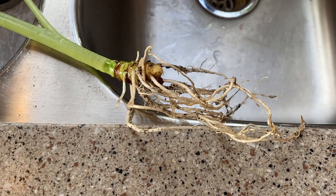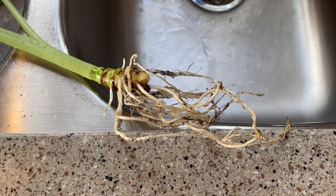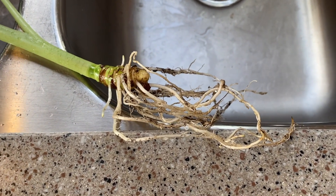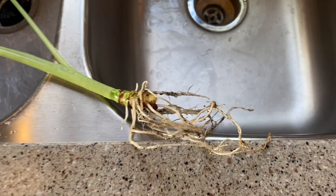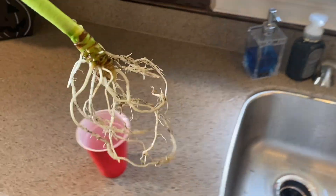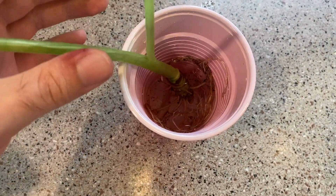After spraying my roots down, this is what they look like. There's still a little bit of dirt on them. This is okay if you're going to do pond, but if you're strictly going to do LECA they still need to be cleaner than this. I do a pond and LECA mix, so just in case, I'm going to put the root system down in this hydrogen peroxide and water mix.